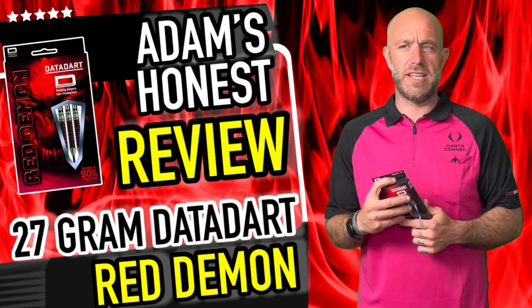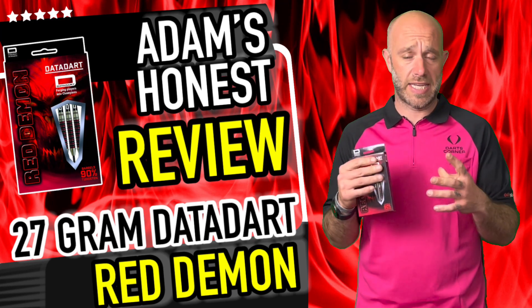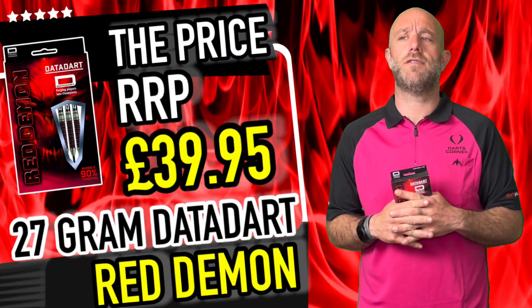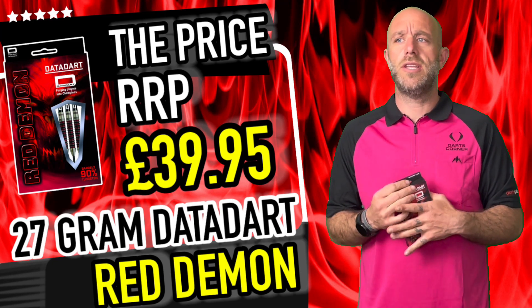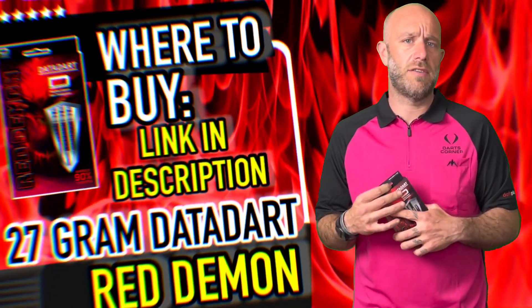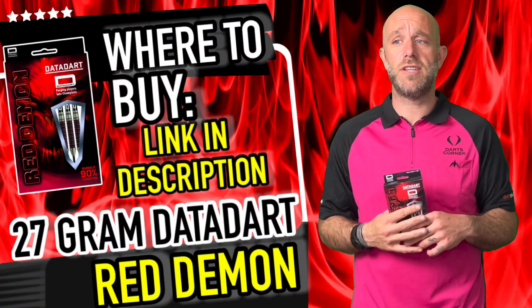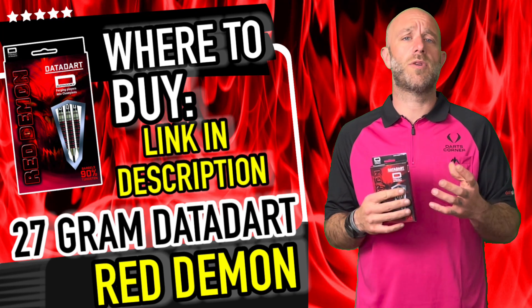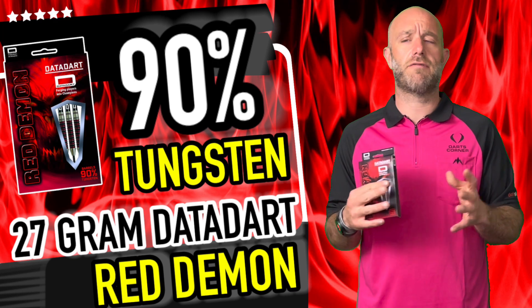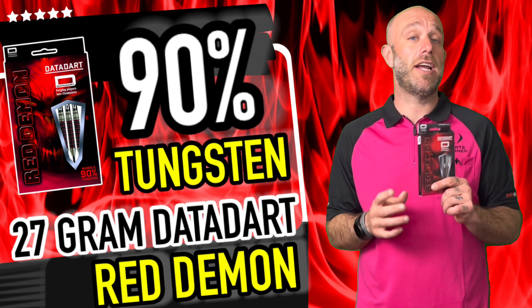A quick summary of the Red Demon darts: these were the heavy ones at 27 grams, and they flew quite nicely — a nicely balanced dart. They're quite wide, as you'd expect at 27 grams, with a shortish barrel. They retail for £39.95, so they're under the £40 mark. When you're looking at all the other dart companies out there, a 90% tungsten dart under 40 quid is hard to find, apart from the big brands. There are some lovely darts out there for under 40 quid and these slot rightly in there.